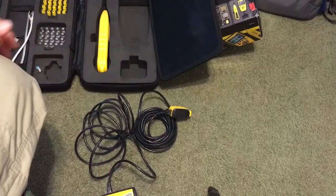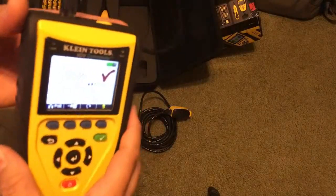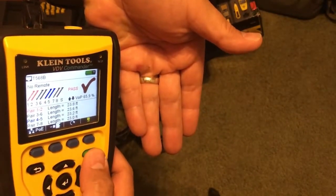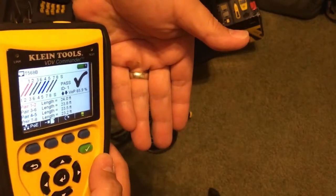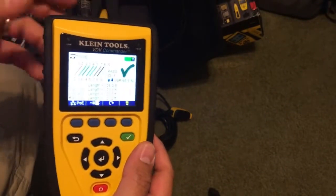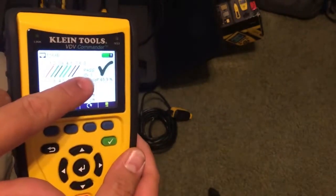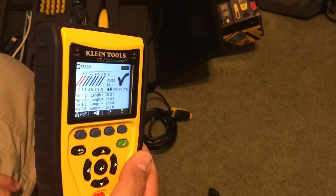Now we've got the test module plugged on. Let's run the test — hit the check mark, boom. The check mark's green now, and it's also identified it as ID number one. So now I know for certain the cable's good, the test has passed, and we've got a good cable here — it should get an internet signal from that.